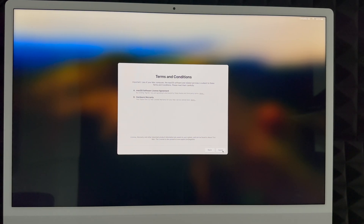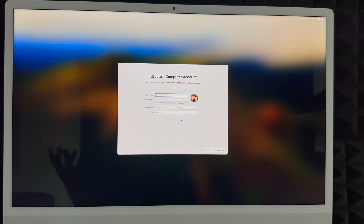Whether you skipped or created an Apple ID, you'll see the Terms screen — click Agree twice to proceed. Next, create your Mac account. You can enter your full name and choose an account name, which can be shorter, like a username. Create a password that makes sense to you. You can optionally add a password hint, or skip it.